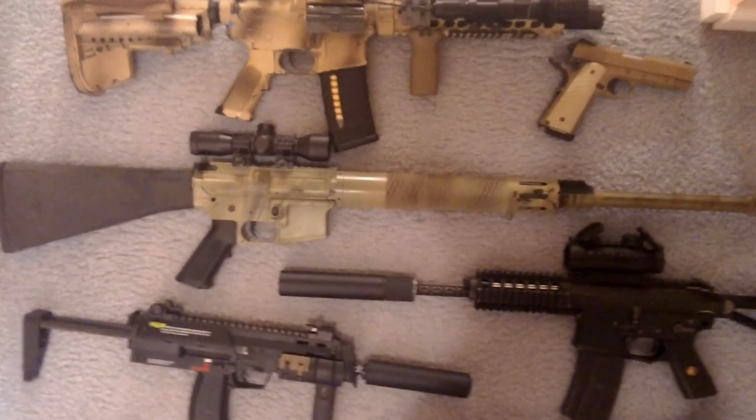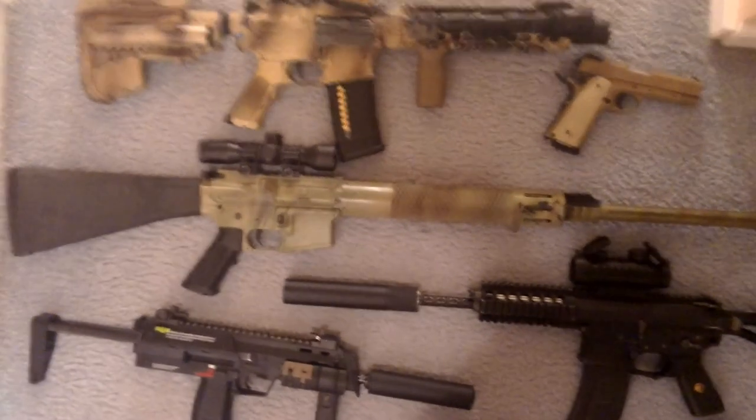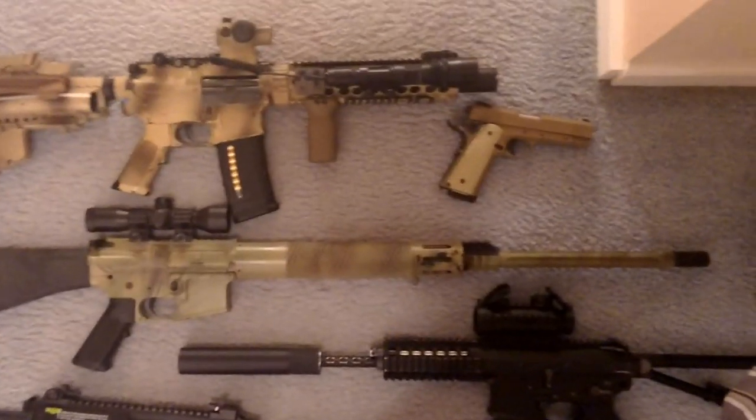My DMR is a King Arms DMR with completely redone internals. The barrel is a 650mm barrel. I had to add a flash hider on it, so the barrel comes to about right there — very long barrel.